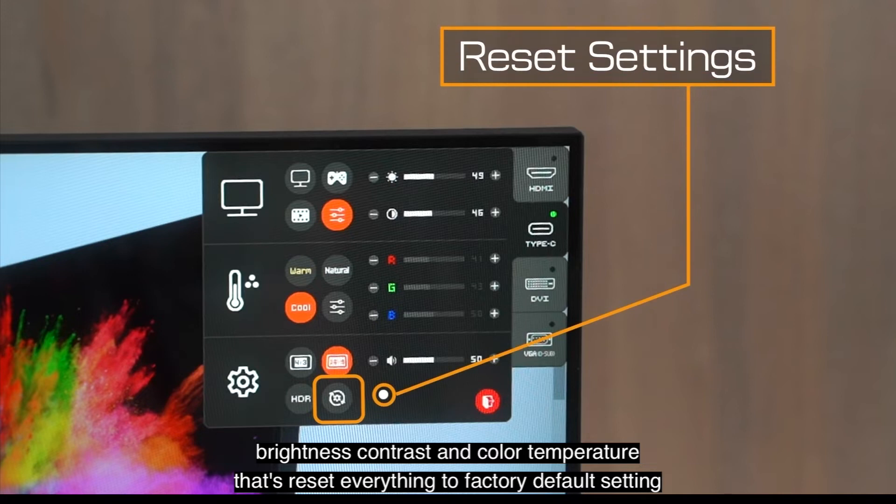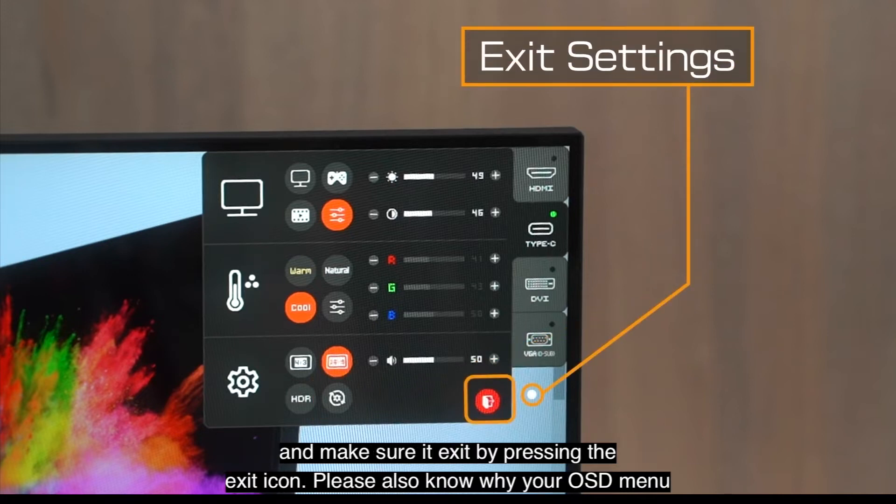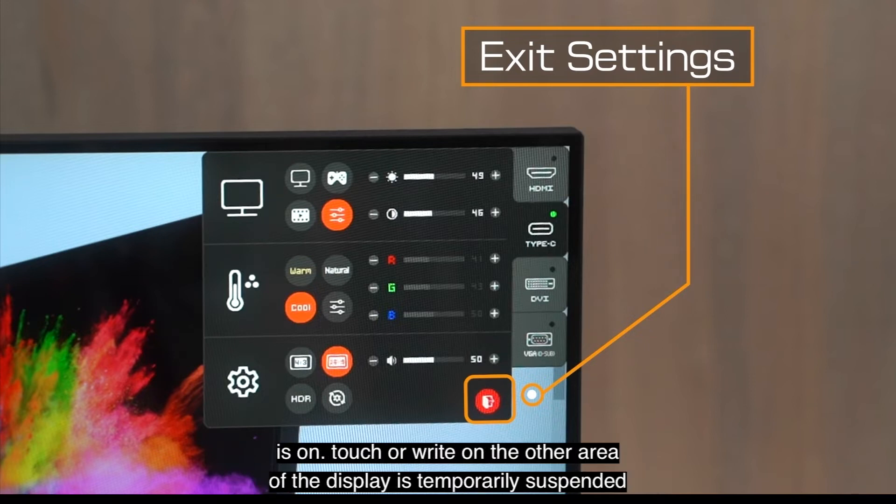Let's reset everything to factory default settings. Make sure you exit by pressing the exit icon. Please also note that while your OSD menu is on, touch or writing on the other area of the display is temporarily suspended.